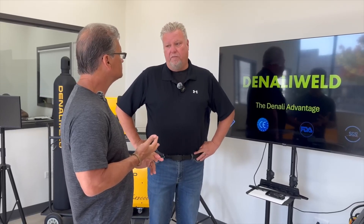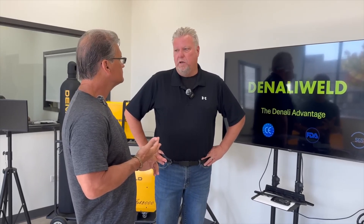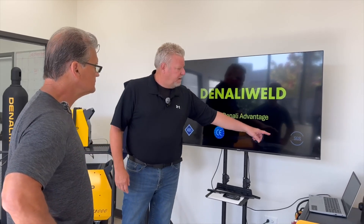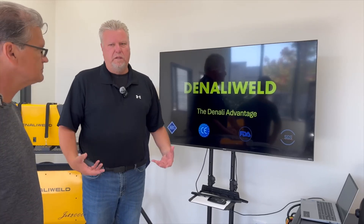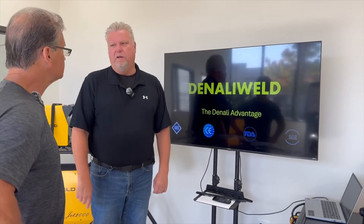We can even do laser safety officer certificates out of this facility. If you want to get a laser safety officer for your facility, you're welcome to come here and we can train you for that. All of our Denali machines have CE, FDA, and SGS safety certificates. We want to be the leader in all things safety.